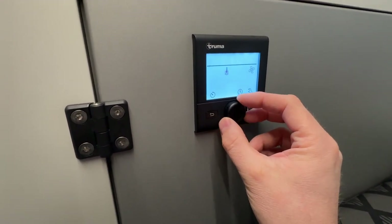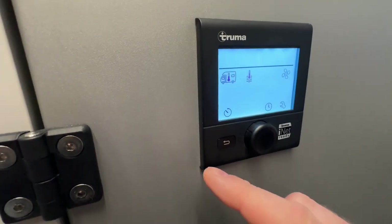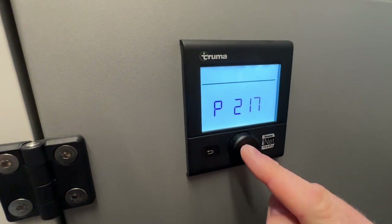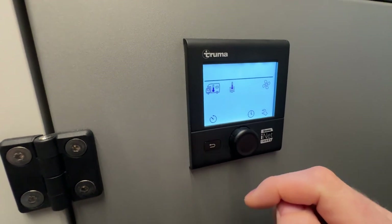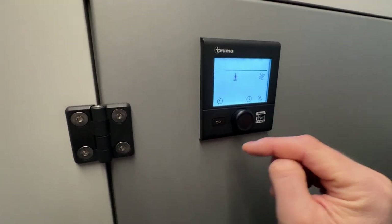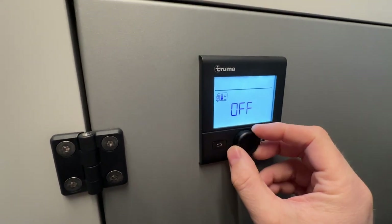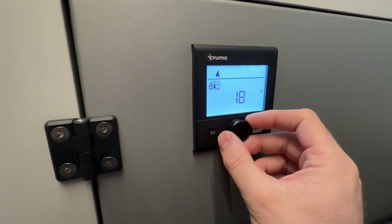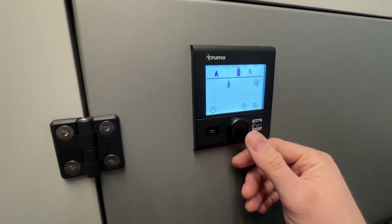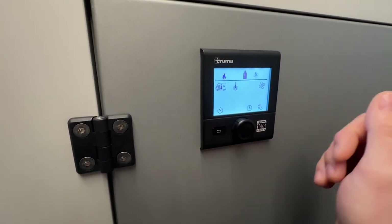To actually operate the furnace, you have two main icons in the top left corner. The first one is an icon of what appears to be a motorhome with a thermometer on it — that is the furnace. The one on the right has squiggly waves; think of those as water, so that is a thermometer over water meaning the hot water tank operation. These two systems can be run independently from one another. For the furnace, just select and rotate to your desired temperature — a good one for sleeping at night is 18 degrees Celsius. Hit the button and you're done. It is now set to operate at 18 degrees Celsius and the furnace should turn on and start operating.